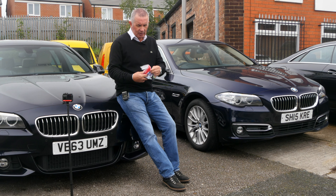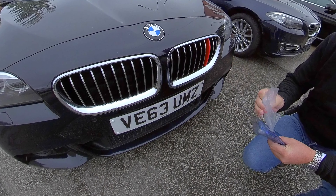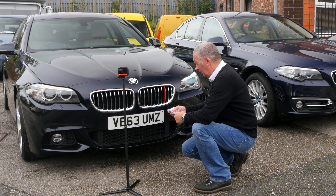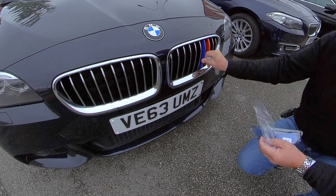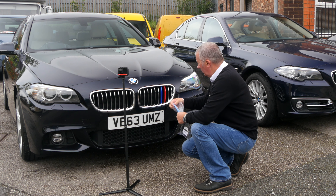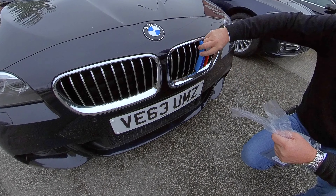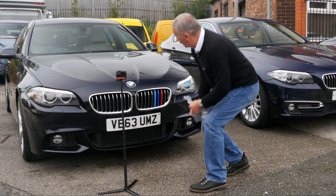So here we go, this is how they've come. I think it'll be that one — so that clicks on there. And that clicks on there like so.